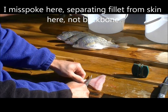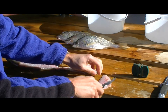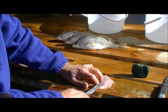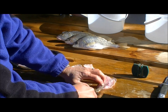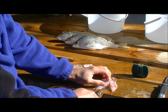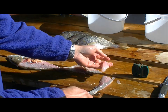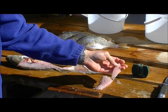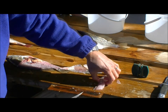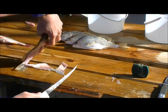This one came off nicely, but you can see now you have the rib cage. The rib cage needs to be cut out — there are different ways to do it. Some people have enough skill to kind of do more of a swoop and catch a little of that meat. I just cut the ribs out and have the fillet.